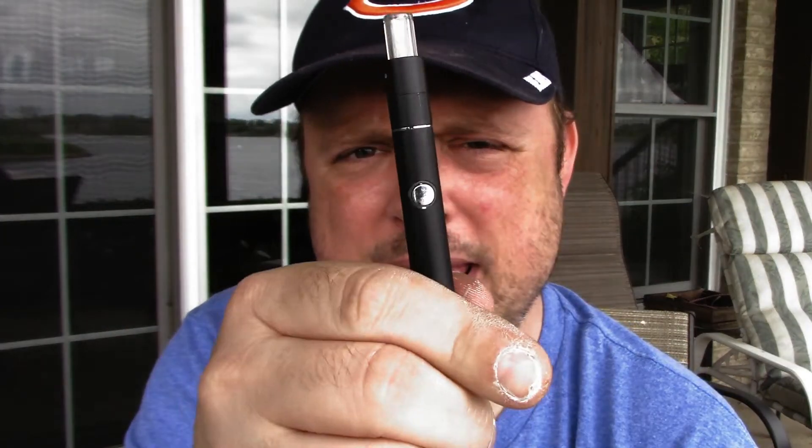Hey guys, welcome back to Dan's Buddha Bodega. Today I'm going to be reviewing the X-Vapes Cricket wax pen, the Leaf Lock Safe system box, and Bedford Grows' Cannatonics 2-to-1 rosin. Let's just get right into it.